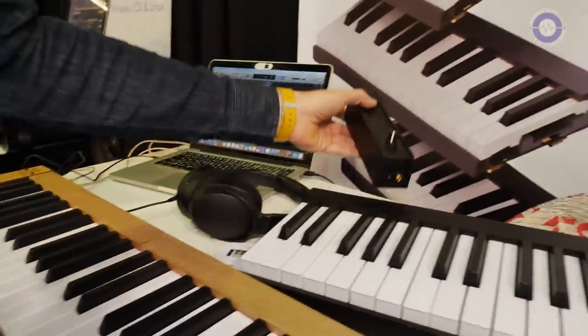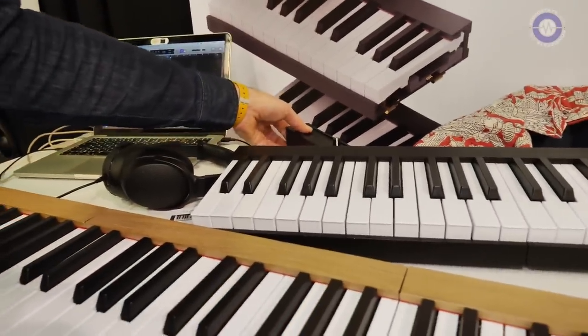That's a clever idea. So when did you come up with this idea? This idea came because I started playing the piano a few years ago, and I wanted to practice on vacation or business trips, and I couldn't find anything on the market. I'm an engineer, and I started doing this. Many people liked the idea, and I started producing the piano.